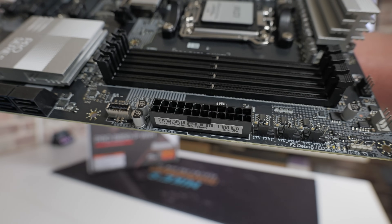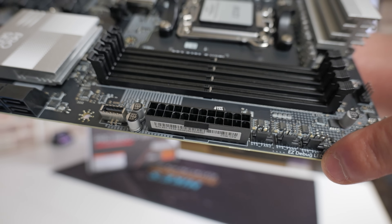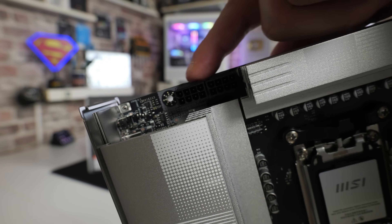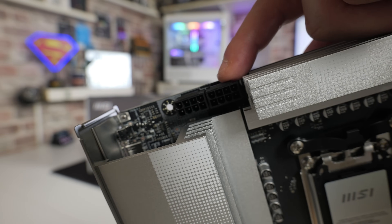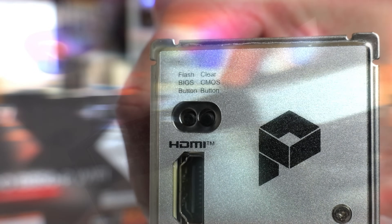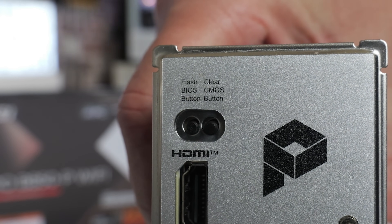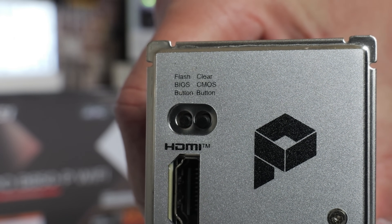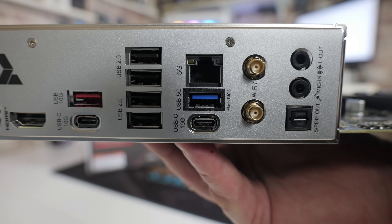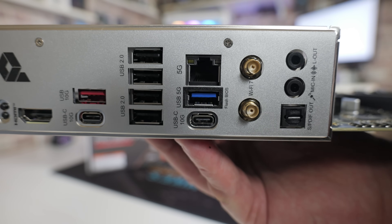Now let's get familiar with the motherboard connections. The 24-pin main power connector is on the right-hand side next to the RAM slots. The EPS connection is up at the top — there are two on this board and you can plug into either, but you do need one connected. On the back IO shield, at the top section, there are two buttons: one for CMOS reset and one for BIOS flashback. The USB port to use is marked on the back plate — just below the LAN port it says MSI BIOS or Flash BIOS.